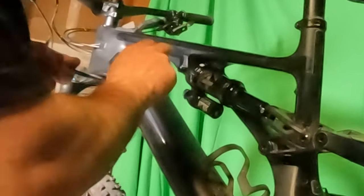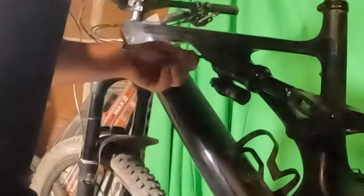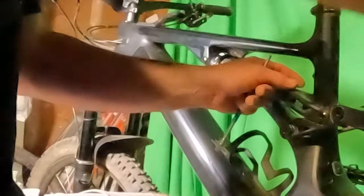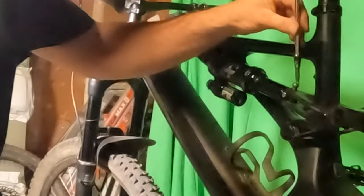We don't want to put tension on those threads, so we're lifting the wheel up and turning. Lifting the wheel up and turning the threads. This is the back one — that one goes in quite a bit easier. Six millimeter facing down.